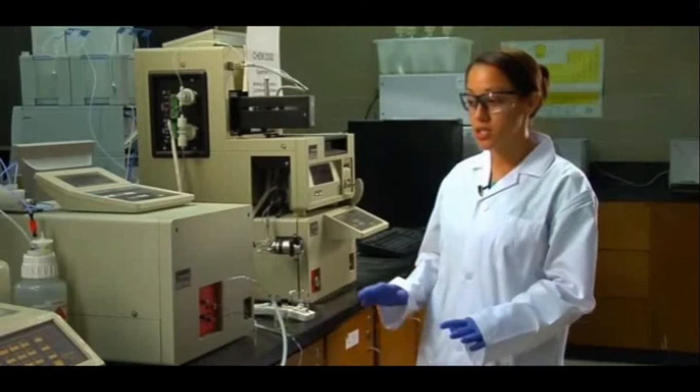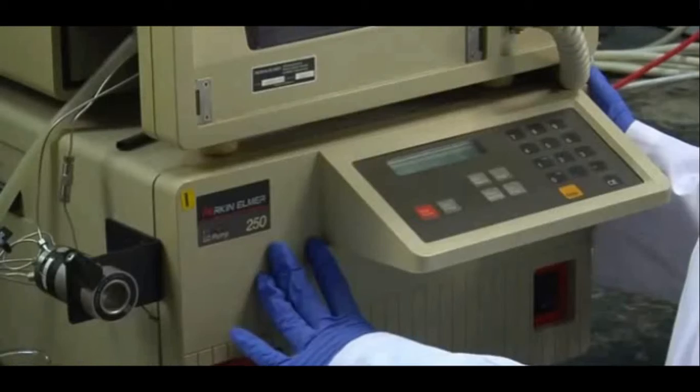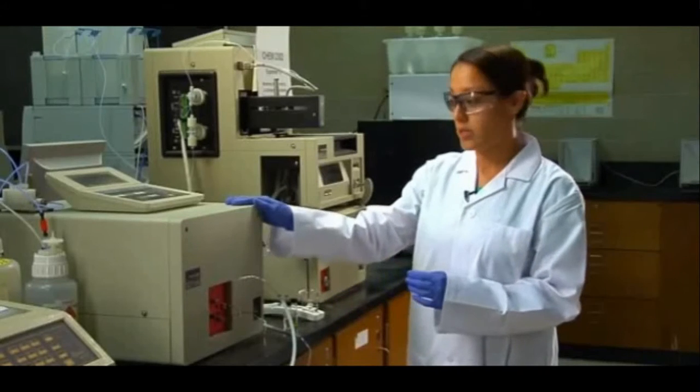HPLC stands for High Performance Liquid Chromatography, or High Pressure. The instrumentation is composed of three fundamental elements: your liquid chromatography pump, which provides your high pressure; your column, which provides your separation — this is your HPLC column; and your detector, of course.